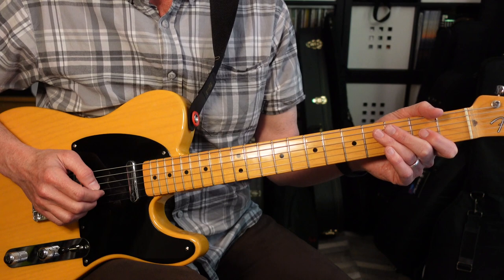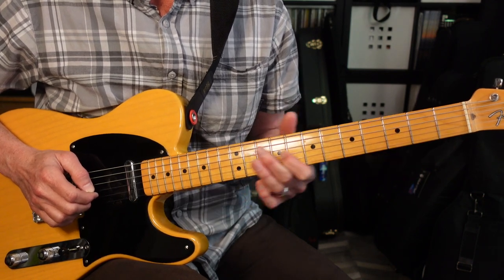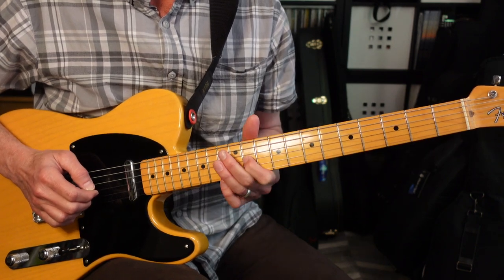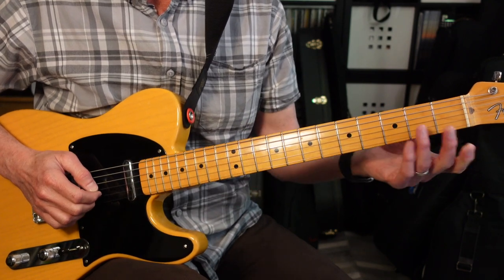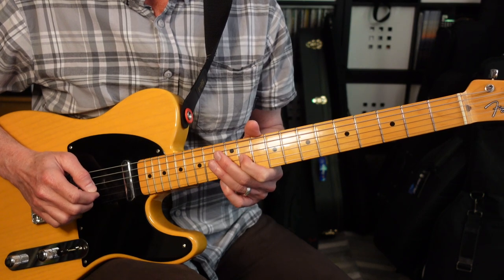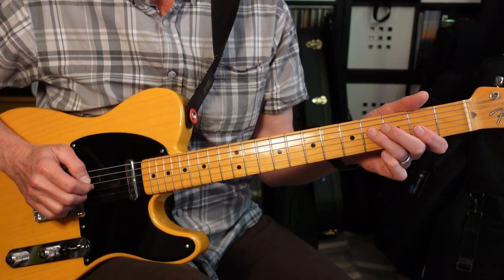In the radio commercial part of the song, there is a little melody line that runs from 2 to 11 on the third string, and it does that every couple of measures. The rhythm guitar part in the radio commercial section is the same as previous verses.